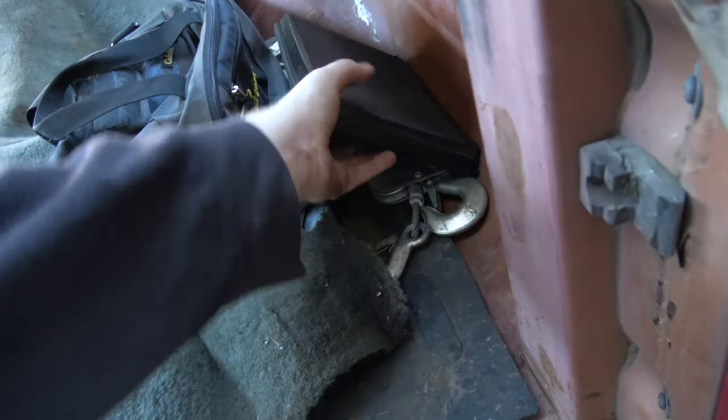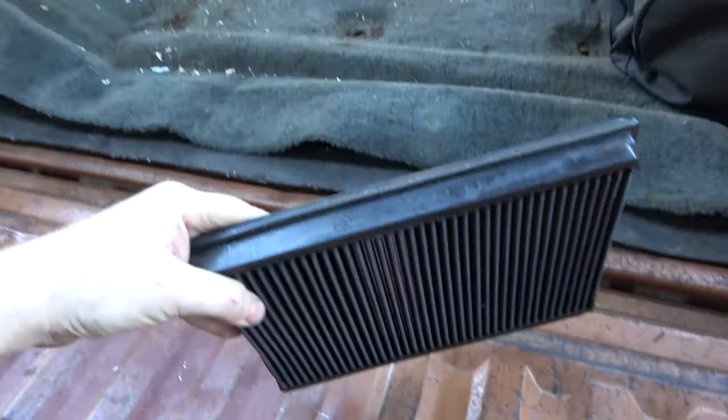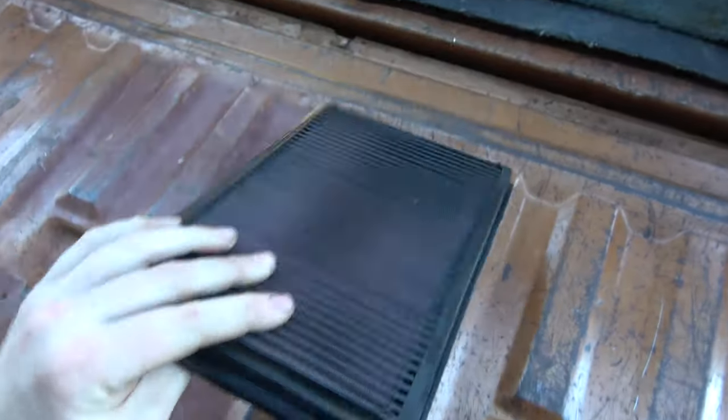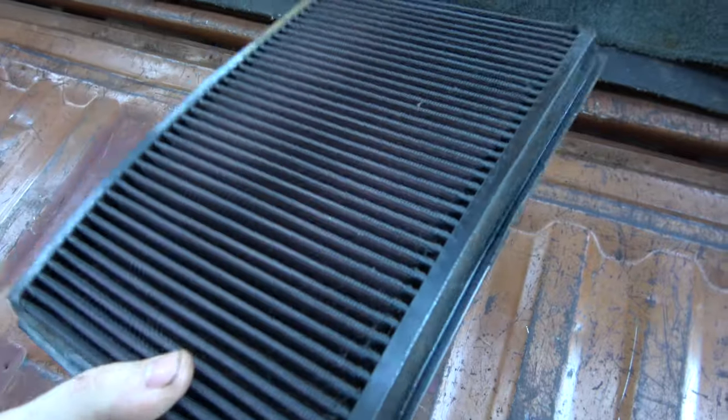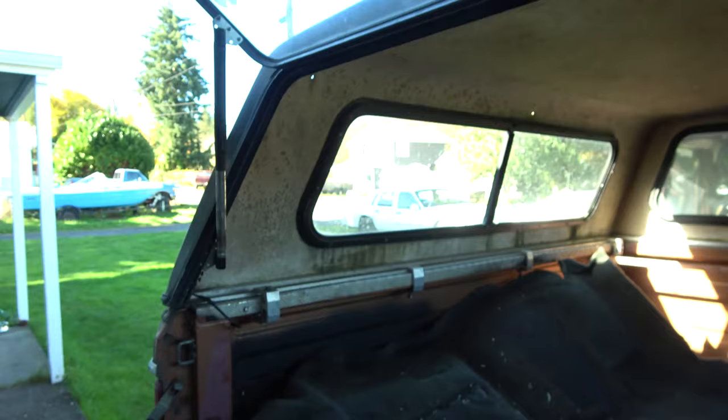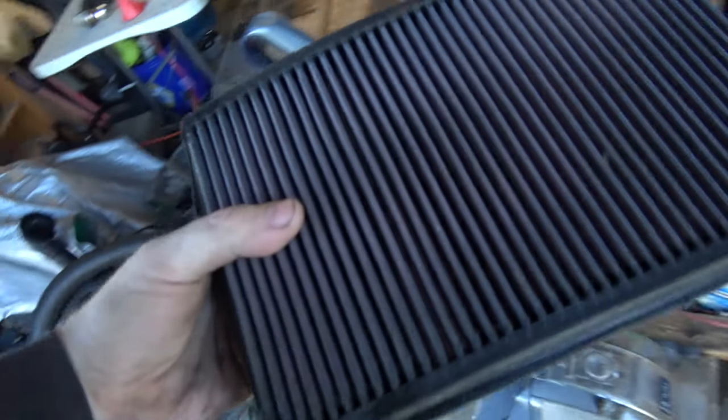When I was at the yard I snooped around some other cars. Found another K&N air filter for a Lincoln Town Car — this one looks like it was just put in, maybe ran for a few miles, and then the car was junked. I already have one in my car now, but I have another one.